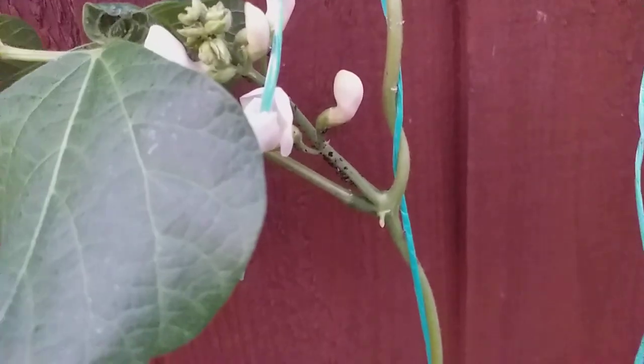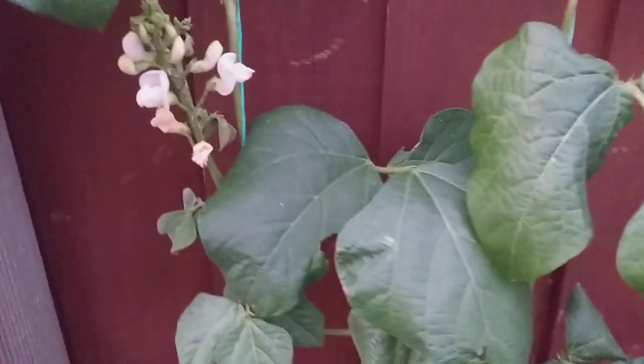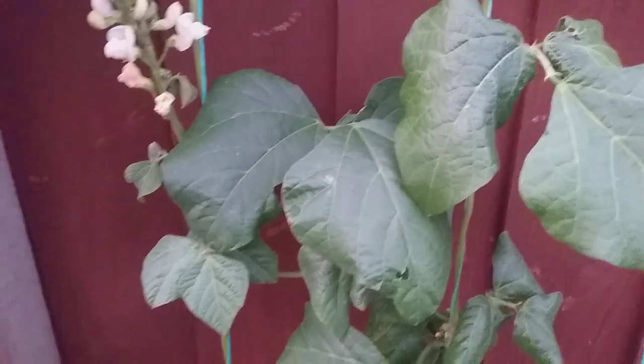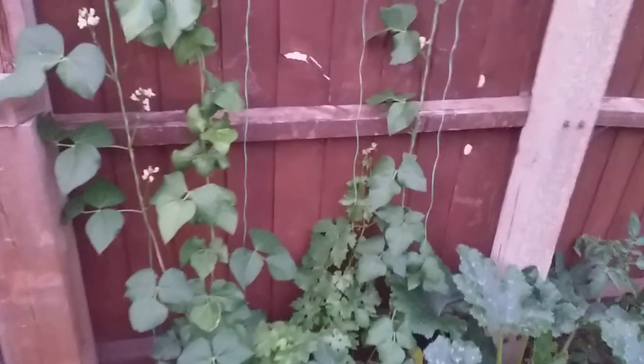Black fly has been a problem and there are still a few little episodes of it, as you can see there, but I've actually found a non-chemical spray which seems to work. So if I continue getting good results with this, I'll be sharing with you what that is, but I want to make sure that it's good before I let you know about it.